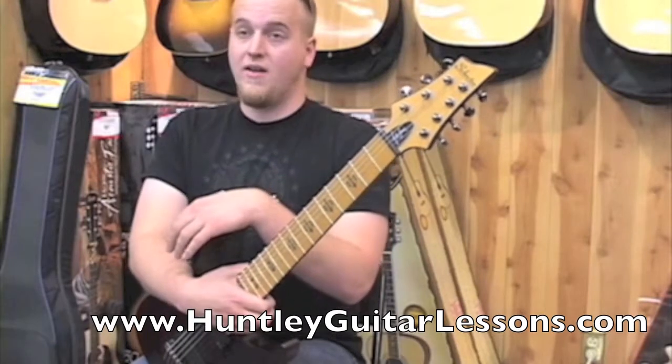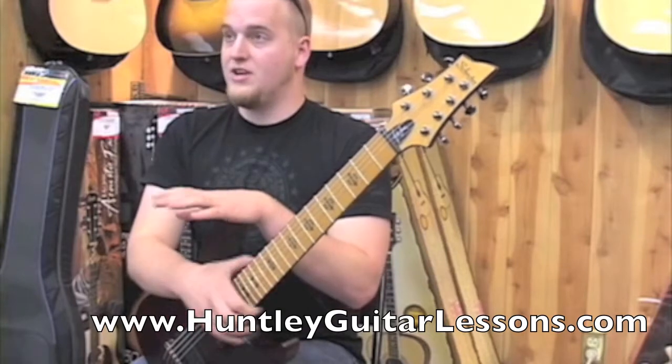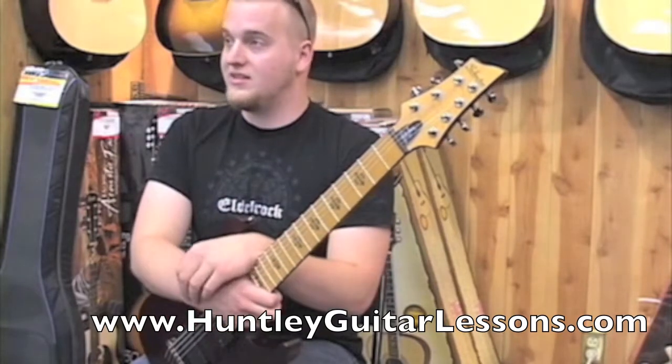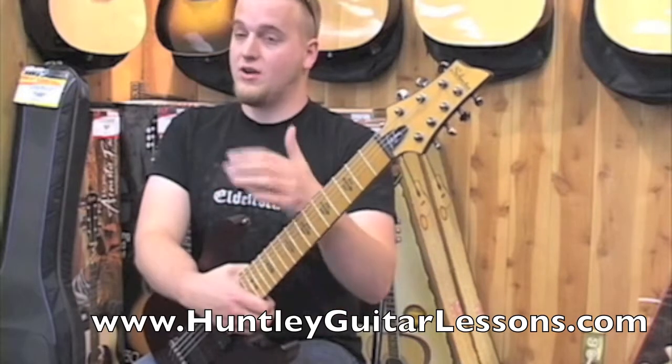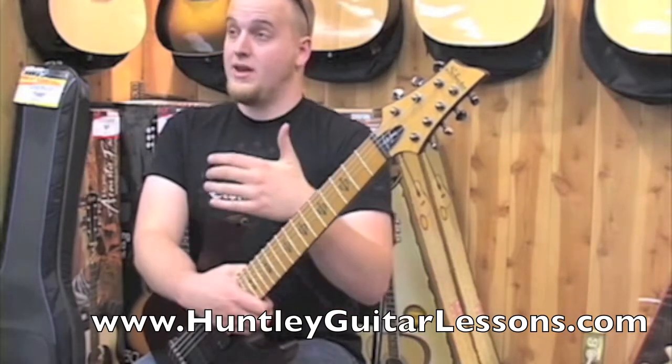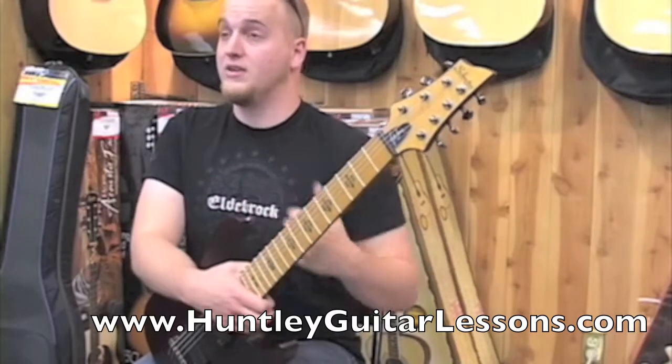You don't want to start off by just picking two techniques you've never even tried before and just go and apply those. It's not going to be the most effective way to go about it. If you start with something that you're comfortable with and tag extra things on that's new information for you, it'll make a much bigger difference.